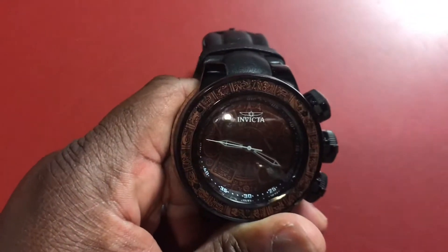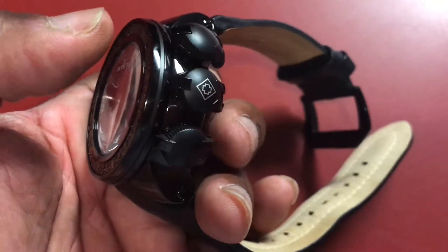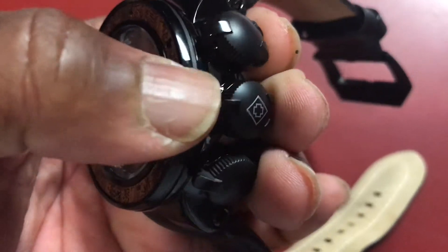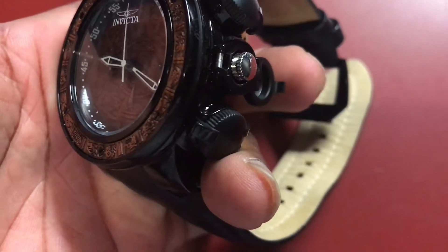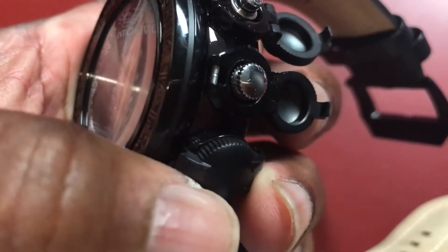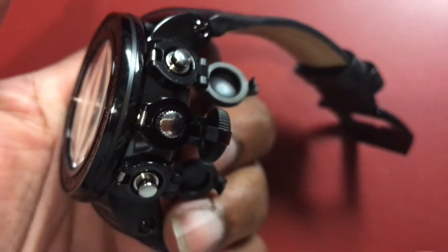Water resistance up to 500 meters. And check this out — it's got crown and function pusher protectors on the side. All you gotta do is flip them out and there's your crown. Slip the next one out and there's your function pushers on both sides.